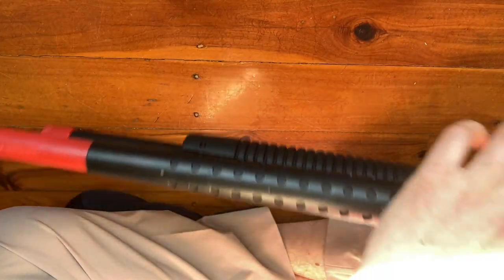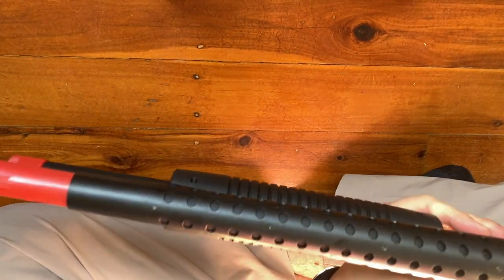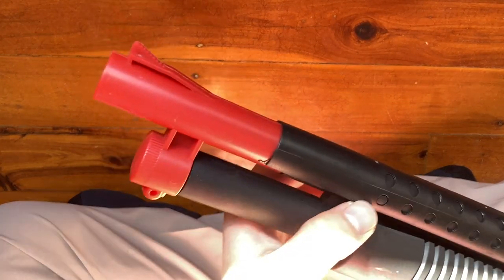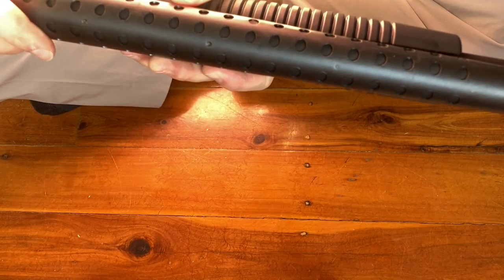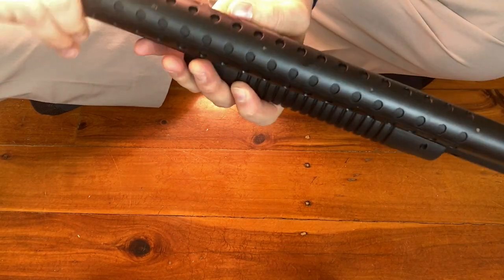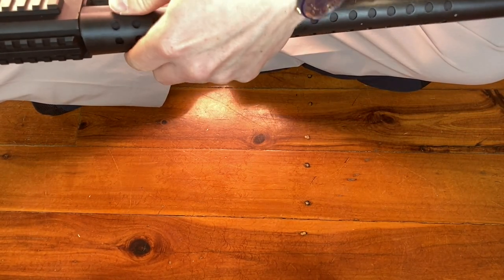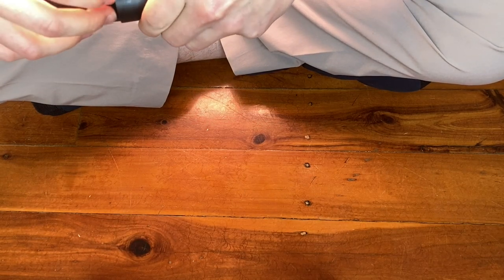It's gone over one at the front but hasn't clipped over the ones at the back, so it's still a bit loose at the rear. There's some plastic mold imperfection here that's stopping it from seating fully — if I clean that up with a knife it'll probably sit on there properly. But at least it's not coming off at the front now.